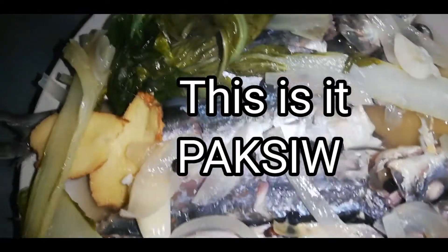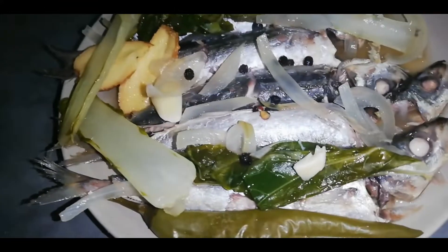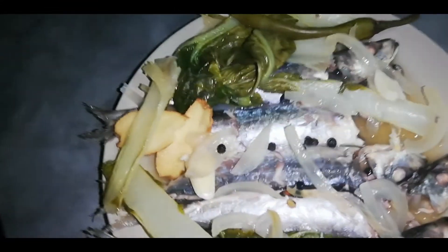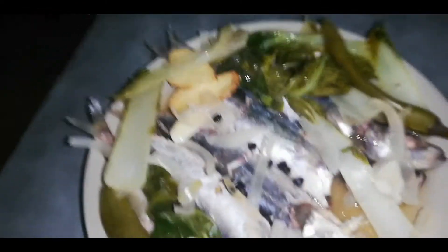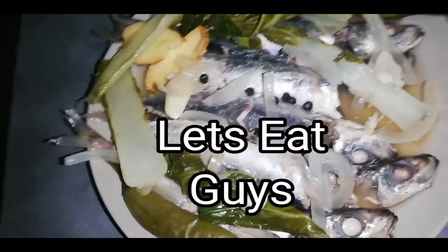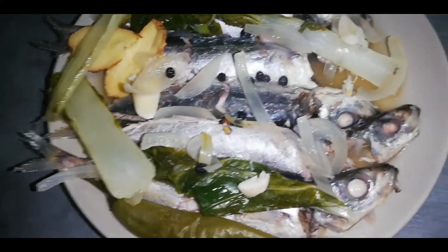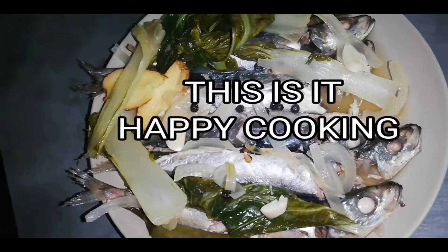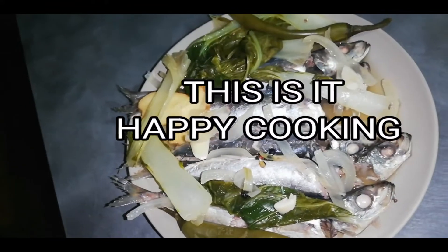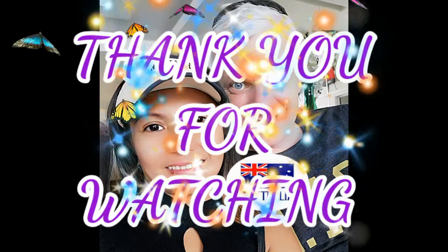The paksiw na Gigi — the vegetables are a bit over-cooked but it's done guys. Anyway it's still delicious. It's still hot, our paksiw. So what are we gonna do now — let's eat, come on guys! Kainan na! Applause!